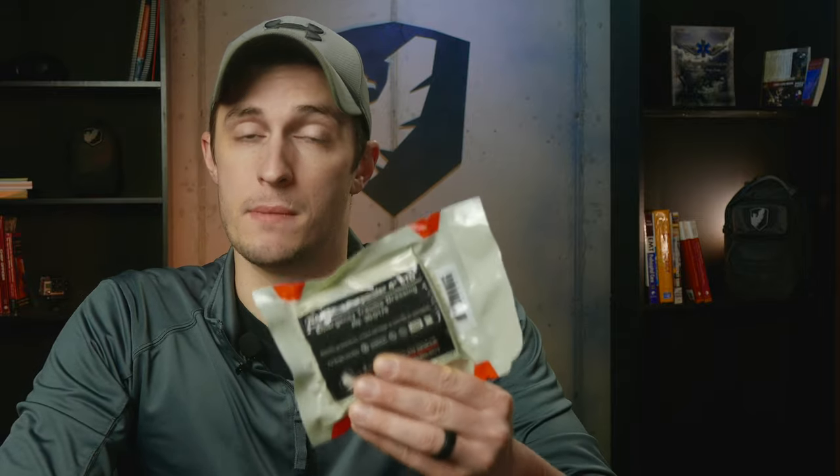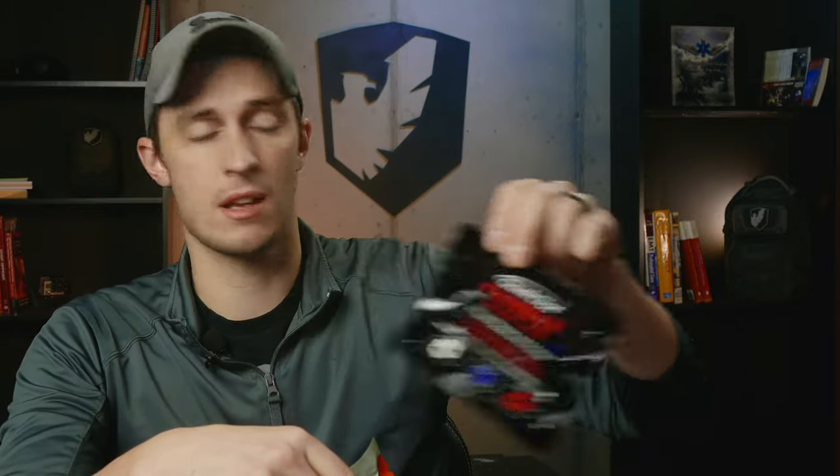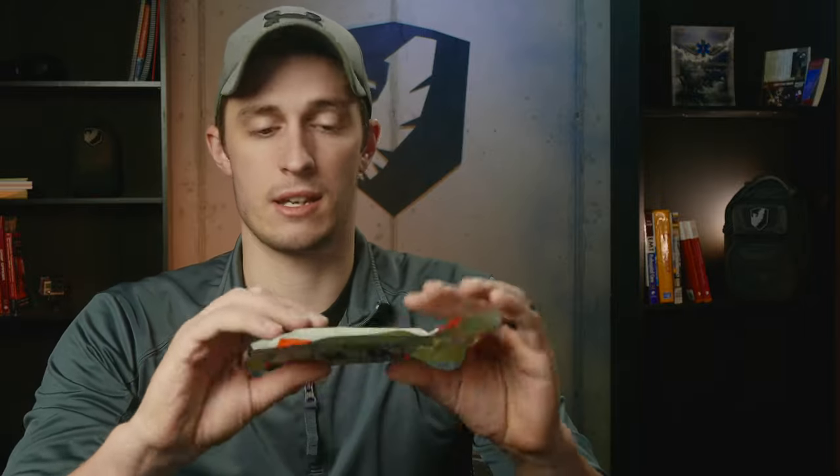This is the North American Rescue Mini Responder 4-inch ETD, or Emergency Trauma Dressing. This is a pressure dressing, so you're going to use this after you have wound-packed an arterial bleed with something like a combat gauze or C-LOX or something like that. This is going to hold firm pressure in there — it's an elastic bandage that will hold that pressure in place where it needs it.